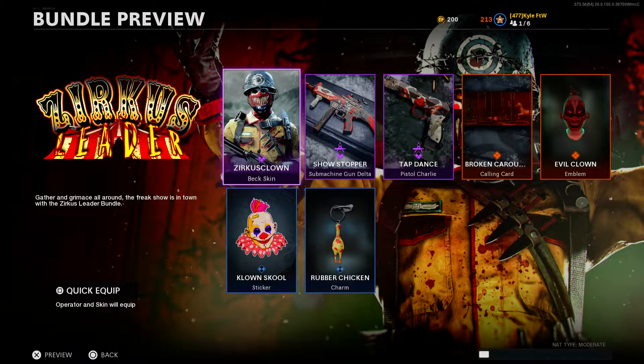Hello and welcome, my name is Kyle For The Win and welcome back to the Black Ops Cold War video. Today we're back with another episode of Blueprint Review - this is episode 76 - and today we're taking a look at the brand new, well newish, bundle that was added into Black Ops Cold War called the Xercus Leader Bundle.